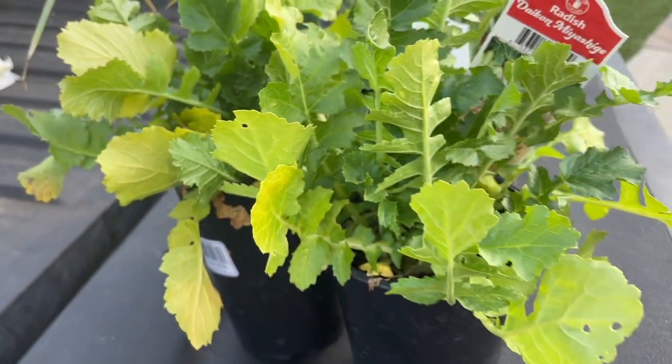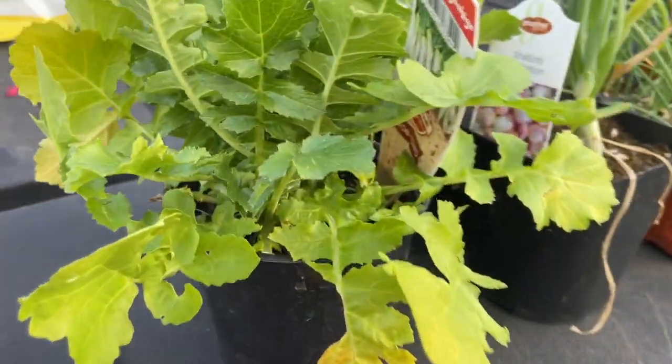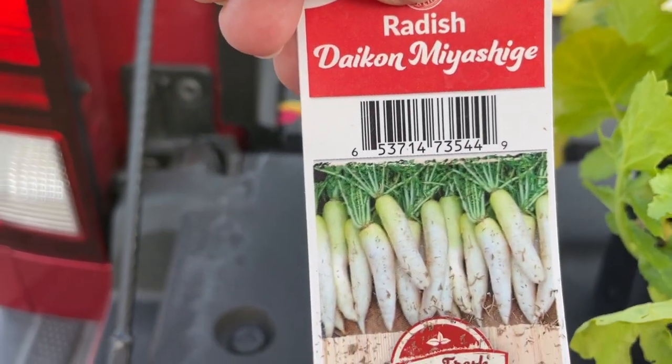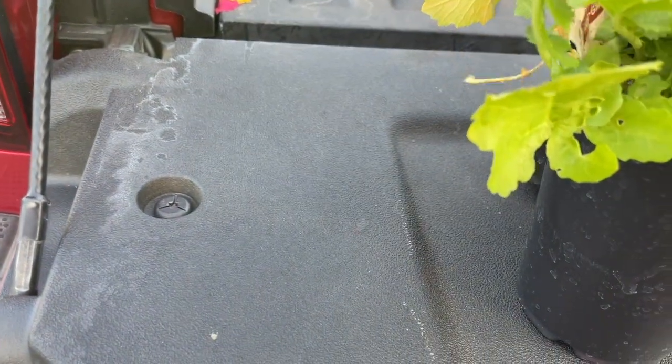And lastly here we have the daikon radishes. I love radishes and that daikon radish is unusual — you can see it grows a little bit like a carrot. So let's see how that turns out.